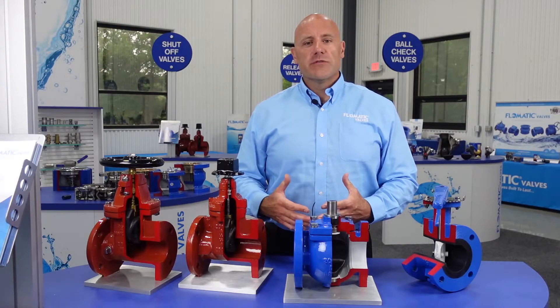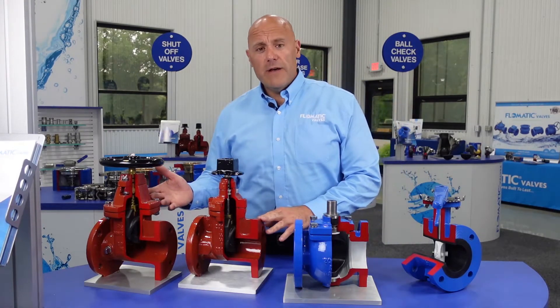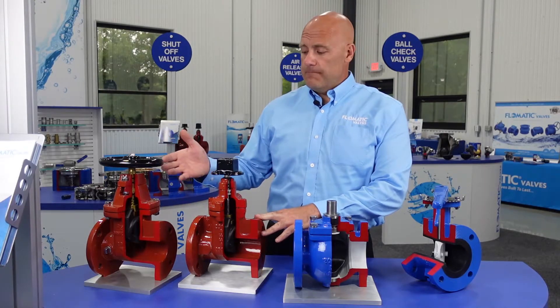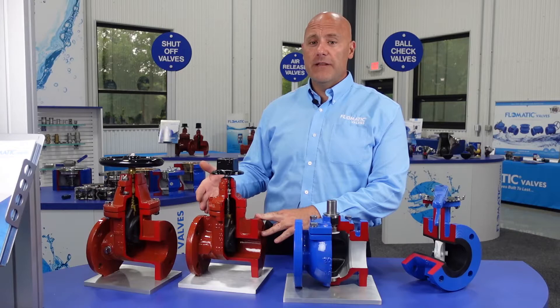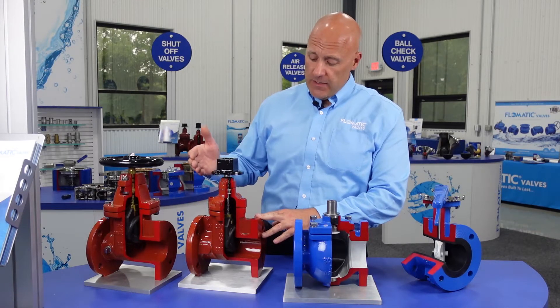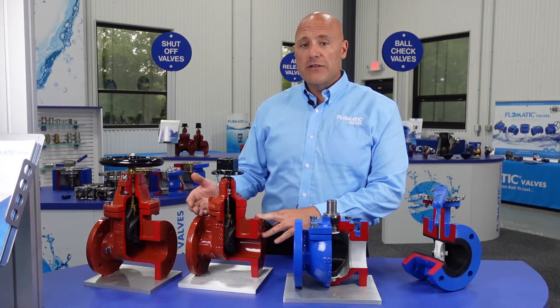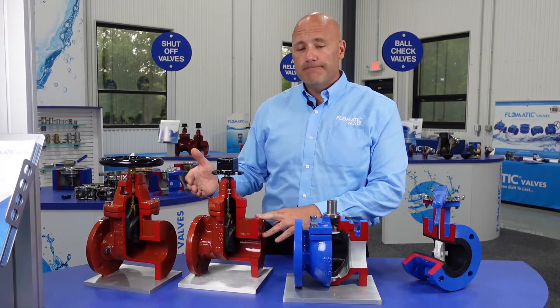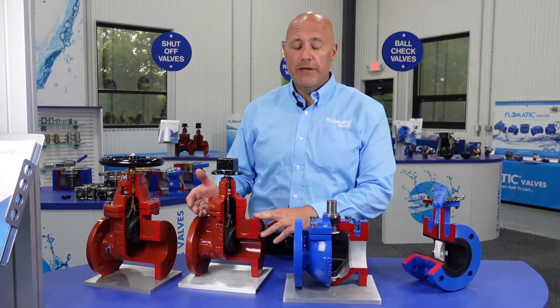So when would you choose a certain valve for a certain application? Gate valves are purely an isolation valve — open or closed. Although the gate goes up and down, it's not an ideal valve for a throttling application. This can be used in your potable water applications, irrigation applications, and possibly some wastewater applications, but not highly recommended.